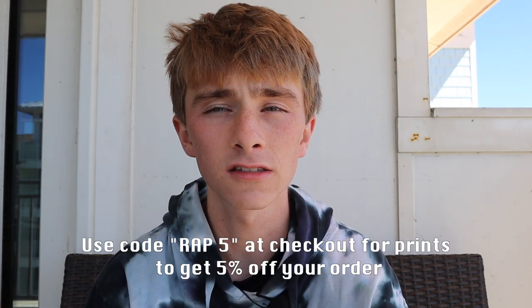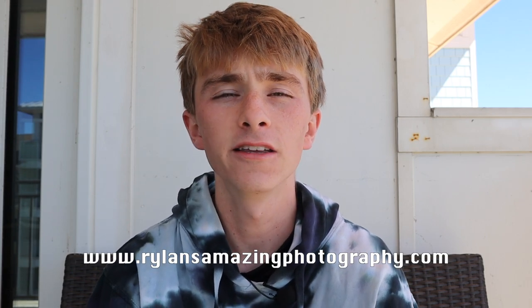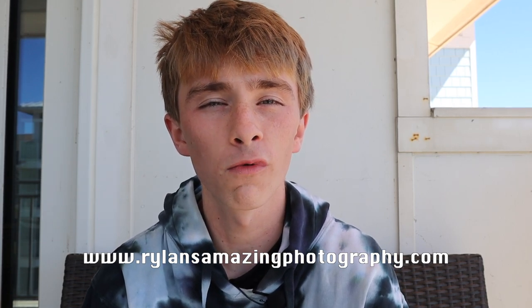If you're interested in supporting me in another way, I have a book you can buy and prints you can buy — the links to all of that are down below, or you can go to my website at www.rylansamazingphotography.com and find everything on there. Thank you all so much for watching. Comment down below if you like the images — which one's your favorite — and don't be afraid to be critical. I can handle it. Thank you all so much for watching and I hope you all have an amazing day.